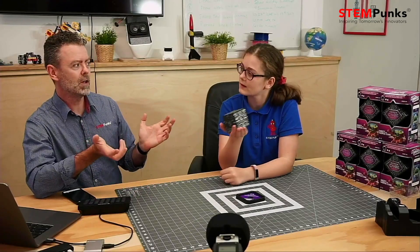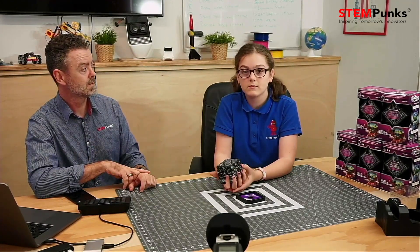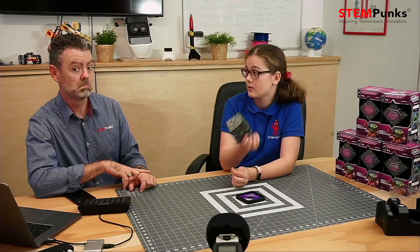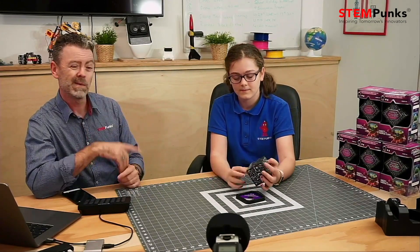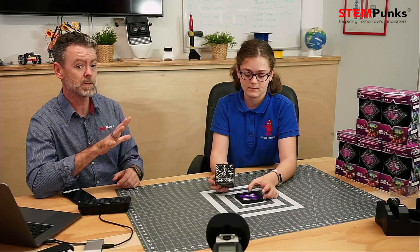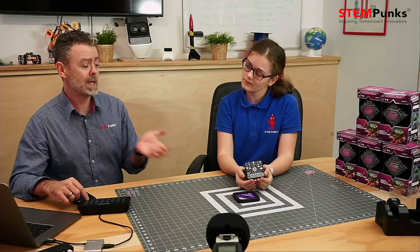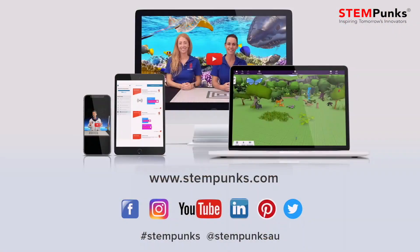So what did we learn then about Merge Cube and augmented reality? Well, we learnt that with augmented reality and with the Merge Cube, you can hold basically any 3D object in your hand if you want to. So we saw the solar system today, we saw the little bits of the body — but basically any kind of subject, whatever you're learning about, you'll be able to experience actually having that with you. Fantastic! So where can we get the Merge Cube from, Eleanor? You can find the Merge Cube at the online store at stempunks.com.